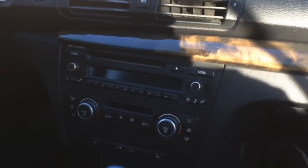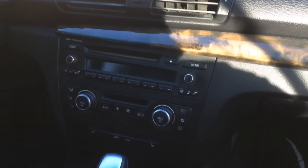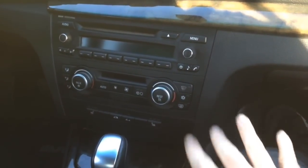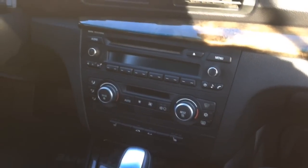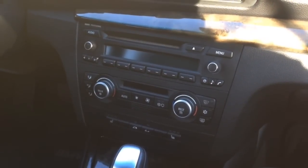It's Nathan from Nathan's ALY Garage and today we're going to remove the radio/stereo and the climate control from this BMW 1 Series. This is going to be the same on the E81, E82, E87, and E88 — that's all the models of the 1 Series.